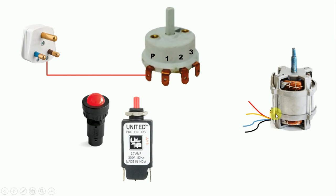Now in this motor there are 4 wires coming out. Let's understand how to connect these 4 wires with the 3 terminals. In a universal motor you sometimes get 4 terminals, 5 terminals, or even 6 terminals.